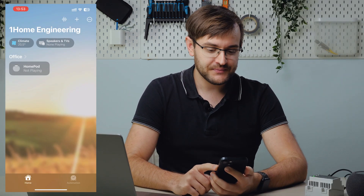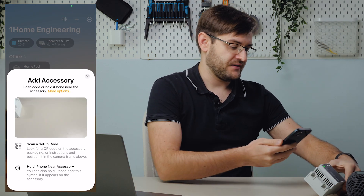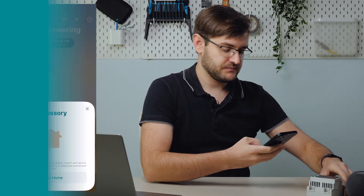We start by opening the Apple Home app, we add an accessory and we scan the QR code. This step could take a minute or two since we're bridging over 120 devices. After we successfully commissioned the device we continue the setup — bridge location: office, continue.